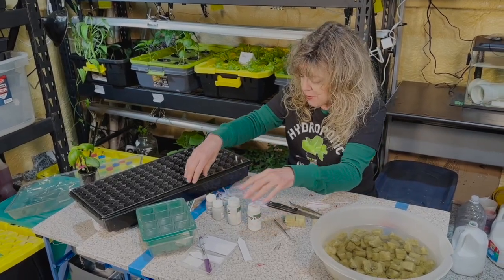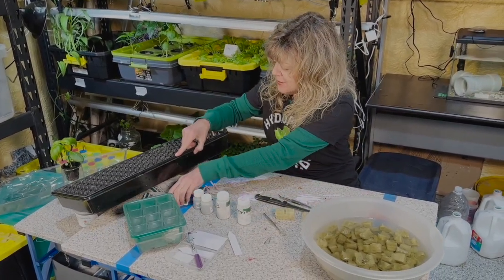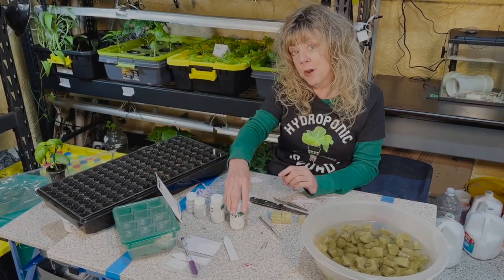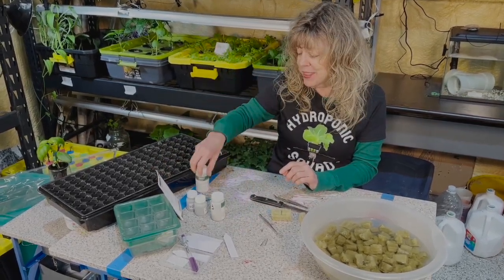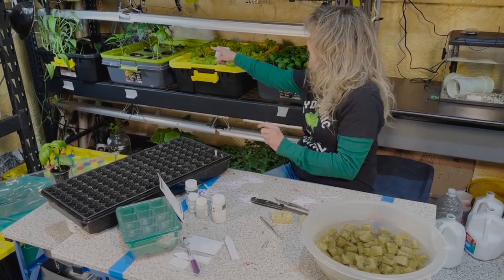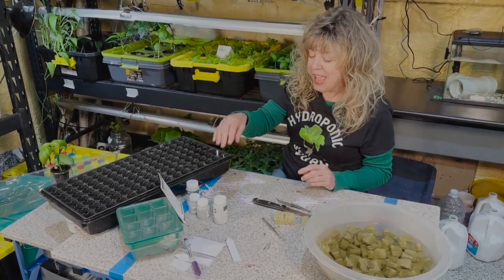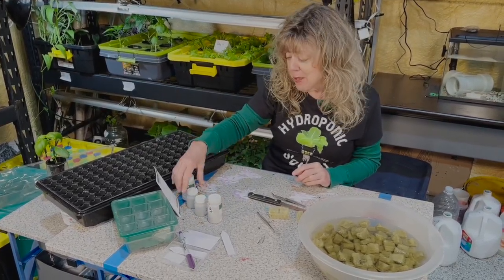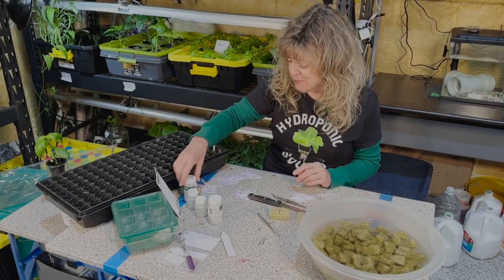We're going to have five different kinds of seeds that we will be planting: arugula, start compact basil that will grow short and out instead of tall and up, starfighter lettuce, salanova green butter, and salanova red butter.